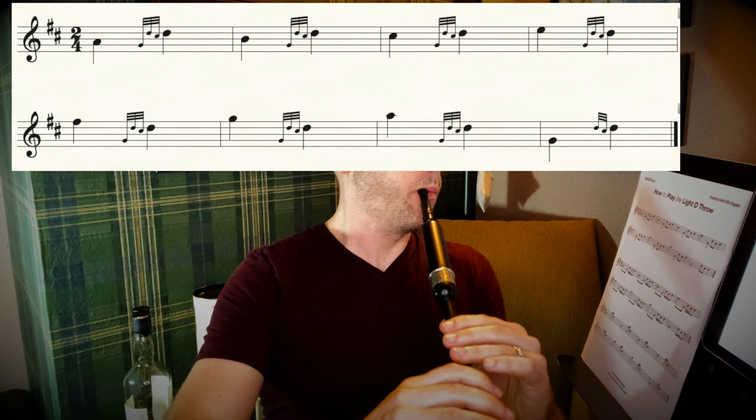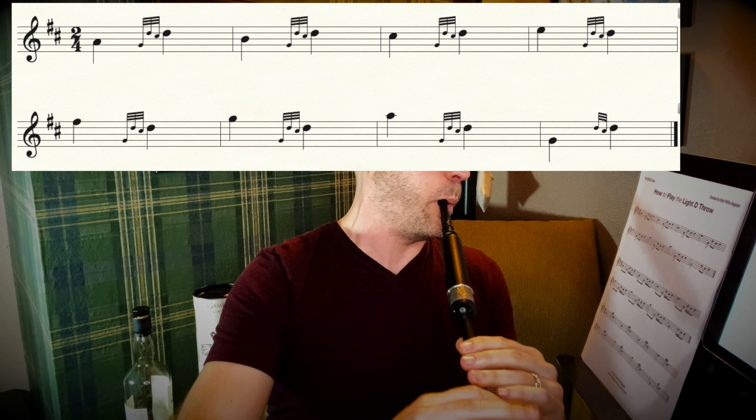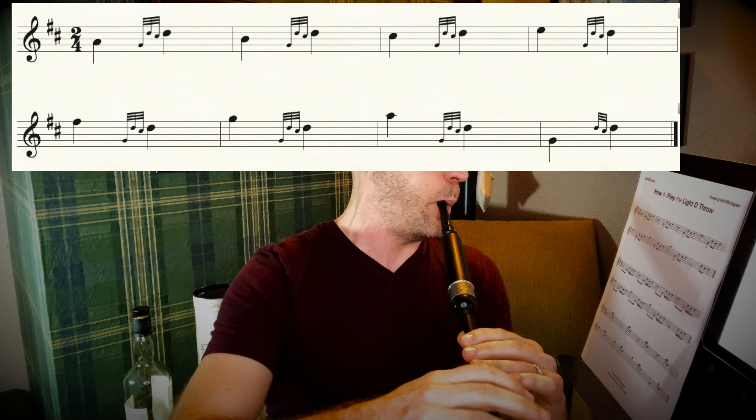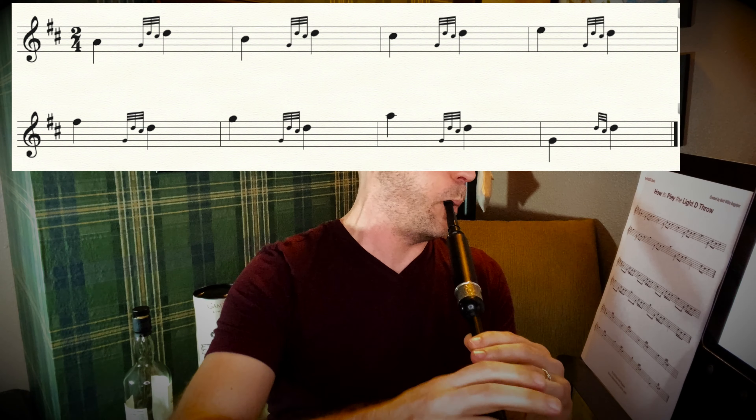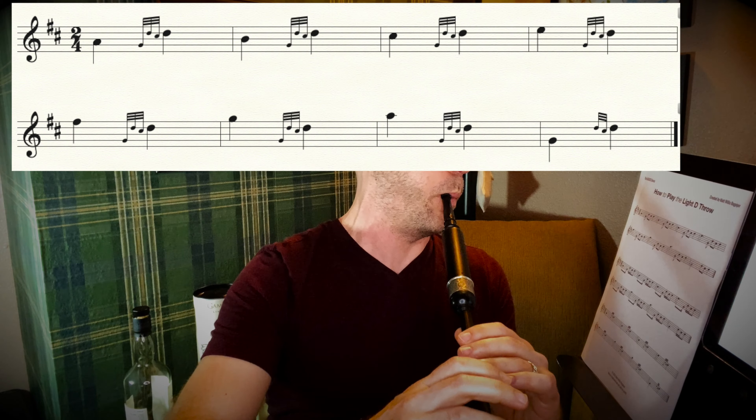Let's do the exercise. You're going to be playing this embellishment a lot — whether you continue on this basic series or go on to other pipe tunes, know that you're gonna play lots of D throws. Maybe incorporate this into your warm-up for a little while so you're prepared and have it rippling well under your fingers.